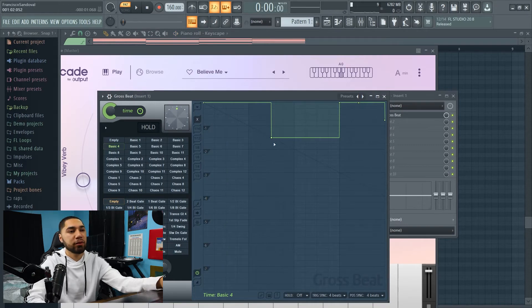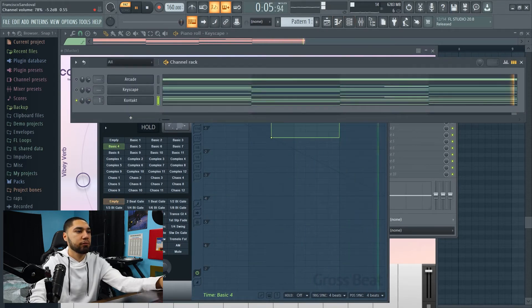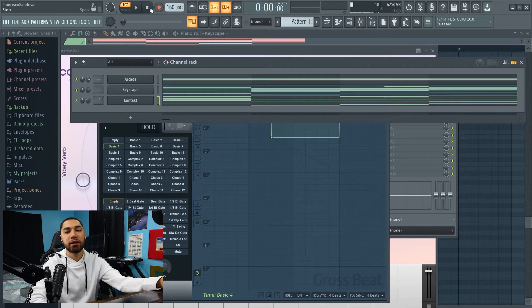So these are the settings I went with for Gross Beat — I went with Basic Four, brought this up, and it's empty right here. This is what it sounds like now. And this is what the melody sounds like so far.